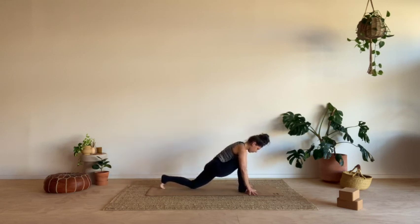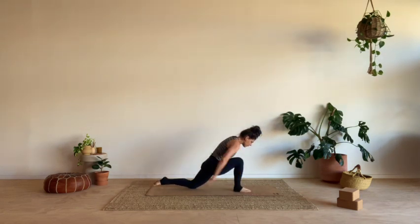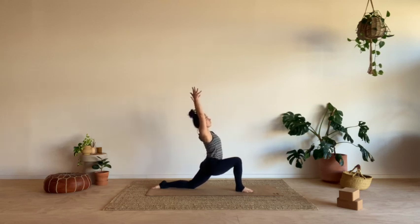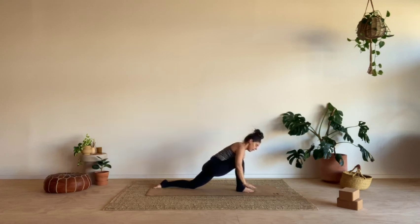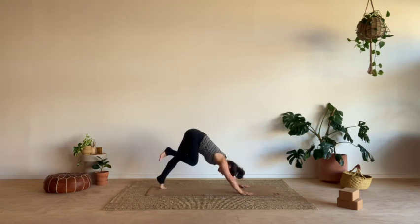Doing that one or two more times. Then coming into that low lunge, pressing into that front foot, lift the hands up, finding that space to lift, push into the front foot. This time keep your left hand up, bring your right hand down to the ground, and turn this into a twist. Finding a little bit of height through the fingertips, take a big breath in, and then breath out — bring it back to the earth. Ground both hands, tuck your back toes, just lift it back — downward facing dog.